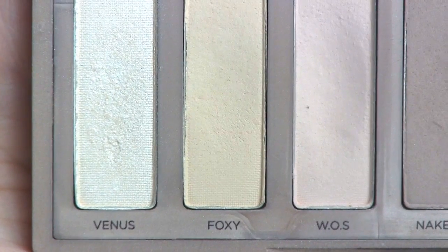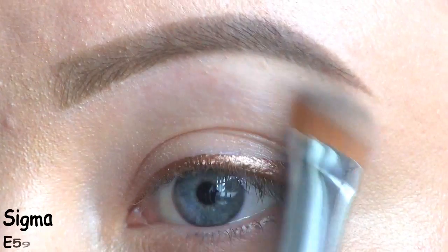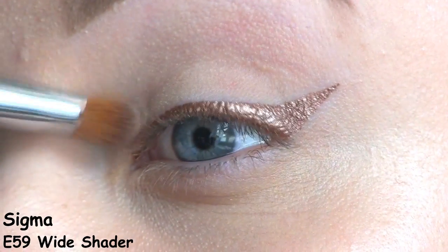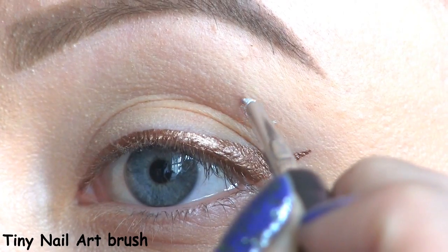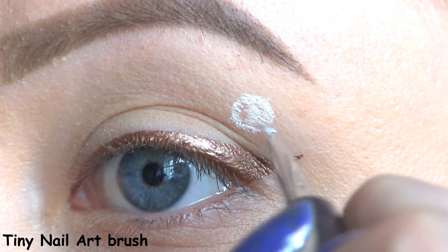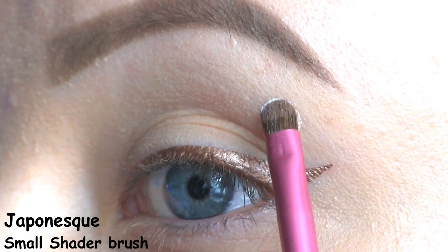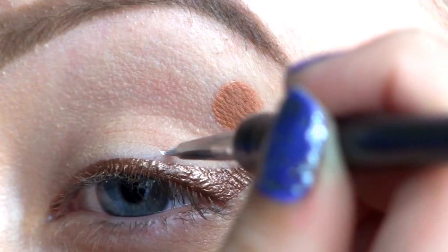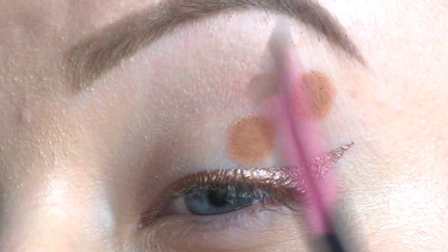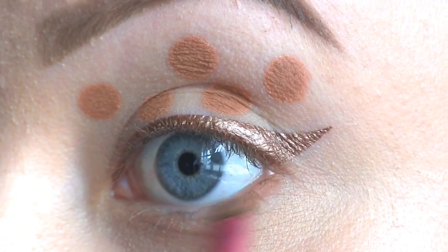To even out the skin tone, I'm going to use this eyeshadow called Foxy from the Urban Decay Naked Basics palette, and I'm just going to apply it all over the eye. Now, to draw the shape of the cookies, I'm using Nyx Milk. And to set that, I'll be using this eyeshadow called Creme Brulee by Makeup Geek. Then I'm drawing four more cookies. I'm applying the same brown eyeshadow along the lower lash line.